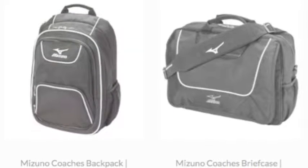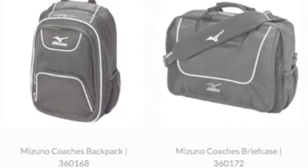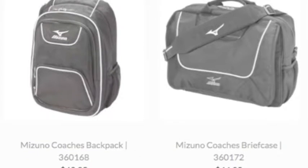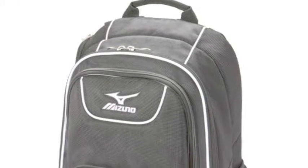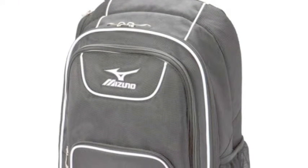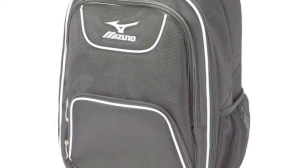The Mizuno Coach's Backpack targets the coach overlooked by the market in the past. It is built to make a difference upon arrival. Coaches, count your blessings — there is finally equipment made specifically for you. Moreover, it's now readily available to the masses.